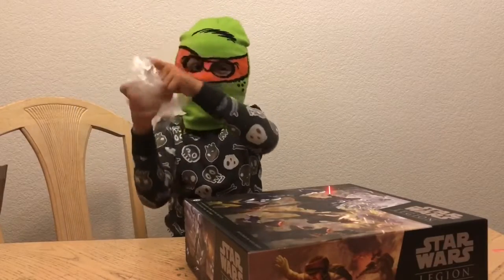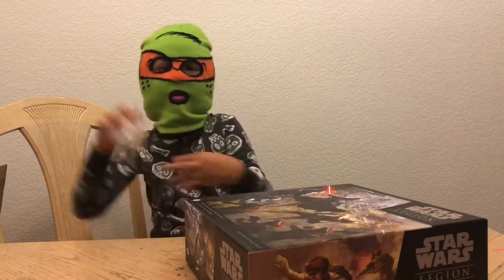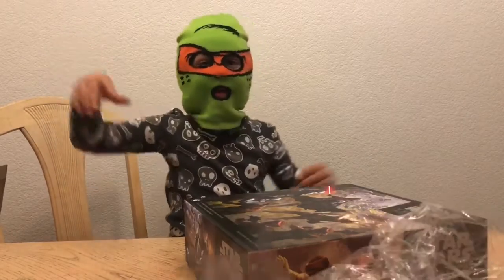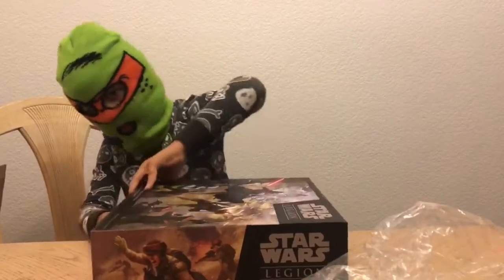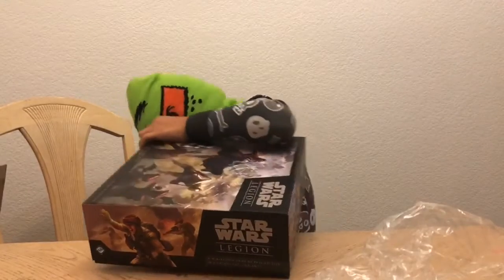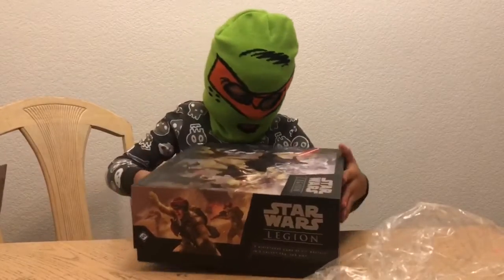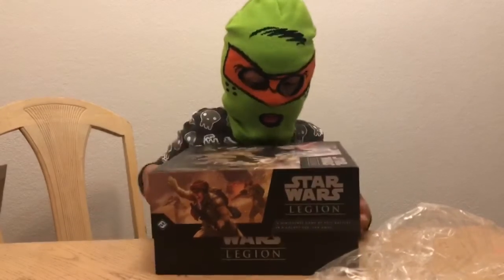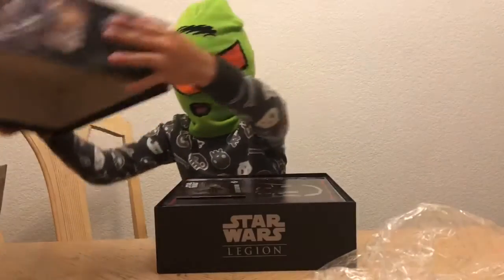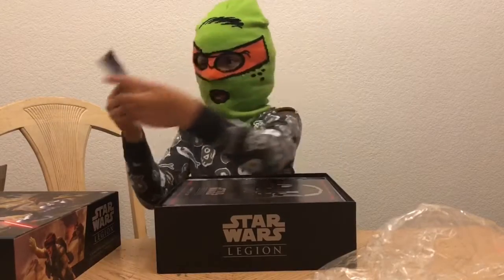Yeah, this is all the trash — you can make a ball out of it. Okay, now we got it opened. Getting the top off... it popped off! We got the little book of different games.